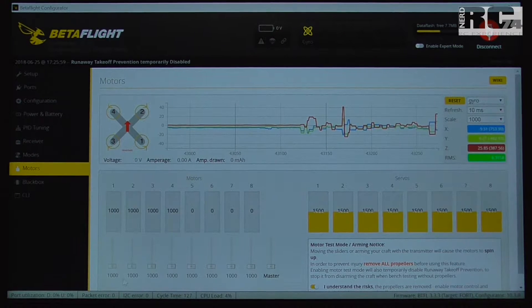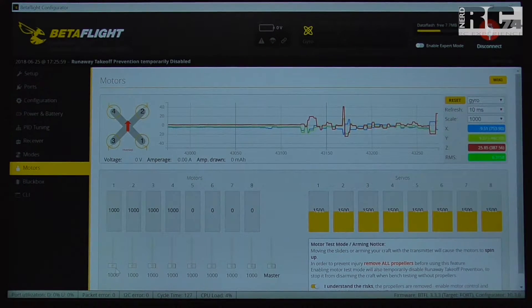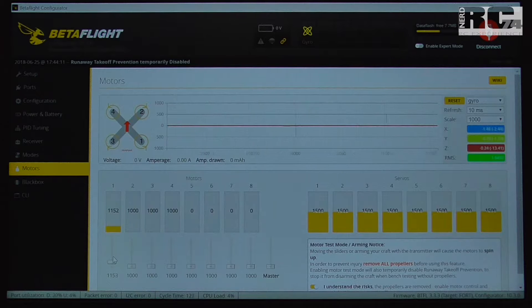Once connected we are able to spin up the motors without the transmitter. Motor one sounds pretty good, then motor two — also not that bad. Then motor three makes some strange noises, so it seems not that good.